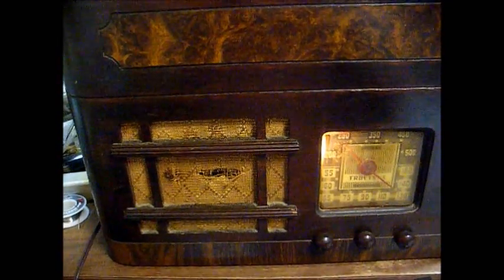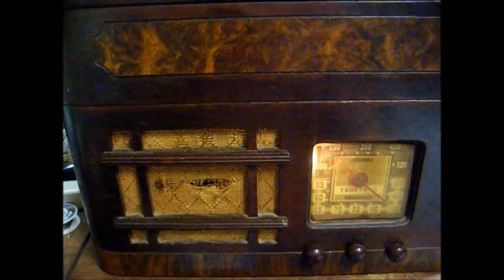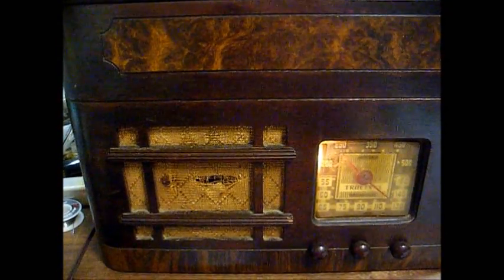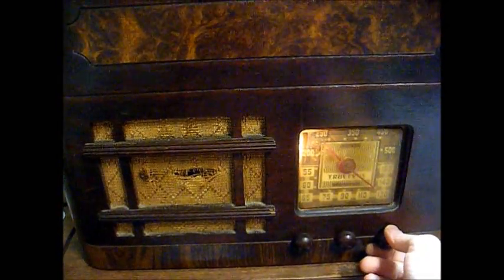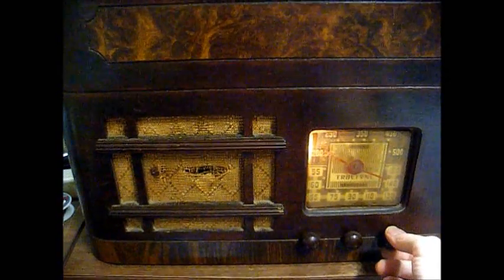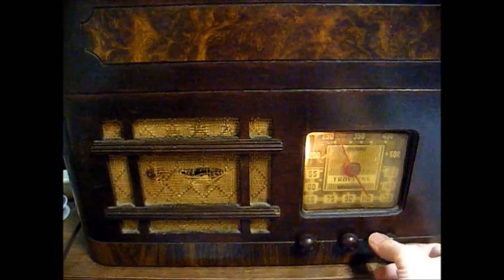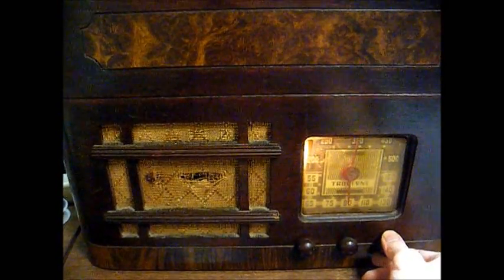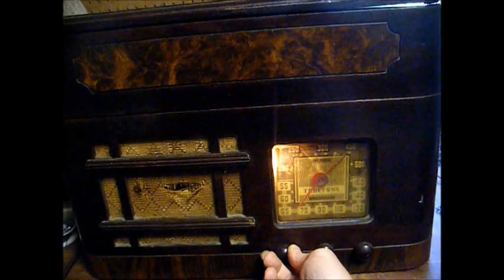Here we are back together. Doesn't sound too bad. And no garblelism. We're even picking up the hard-to-get station. It's about 35 miles away. It's a black gospel station now, but it used to be a quality AM station that was locally owned. In fact, they hired some of the old local DJs from various other stations.